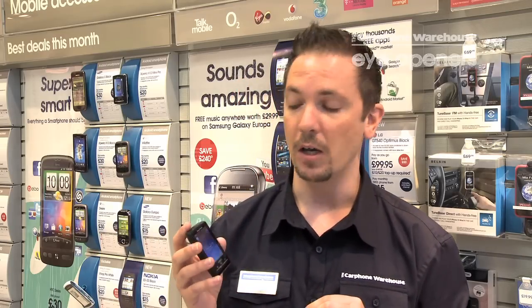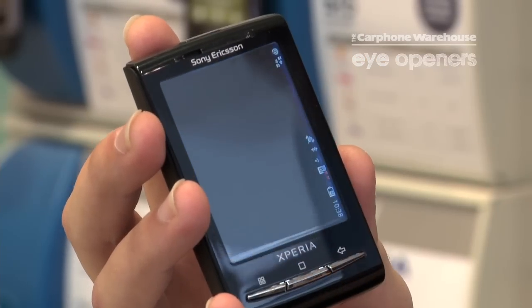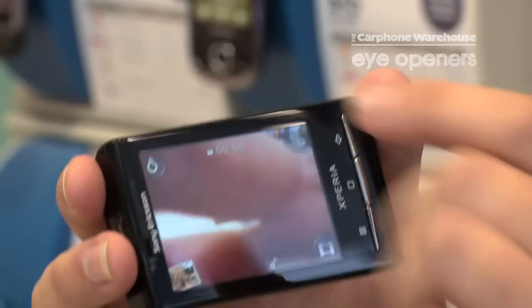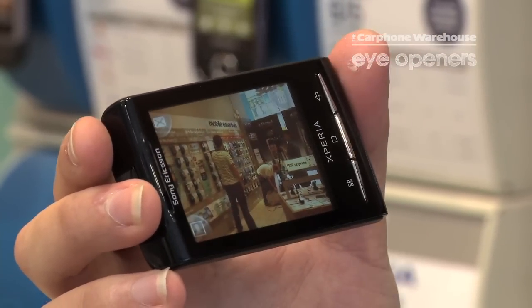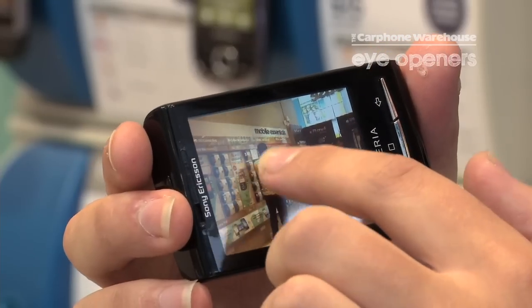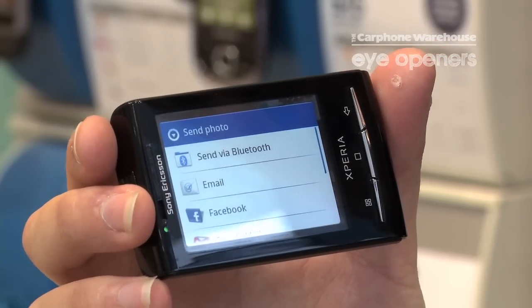Once you've downloaded that, you would then click onto your camera if you're wanting to send a photo to another phone. There's a photo that I've taken previously — click on that photo and you'll see your options for sending photos by picture message, but we'd like to do it by Bluetooth. Click on that icon and now you'll see that you can send it via Bluetooth.